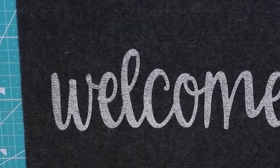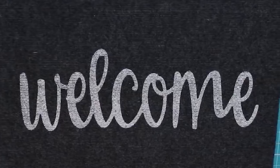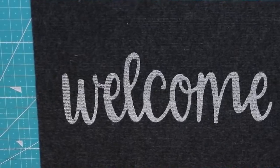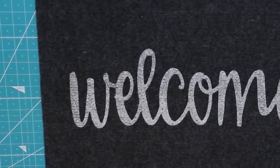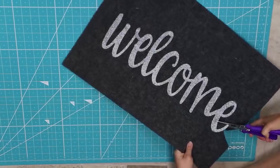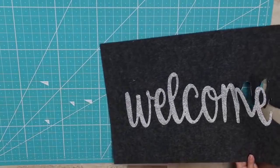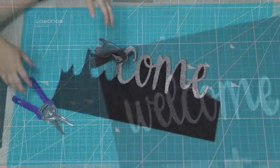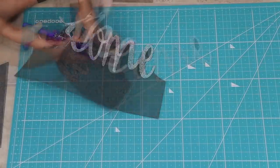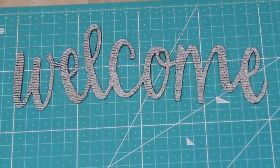This next project was really popular on my channel — a crate that I made using a welcome rug from Dollar Tree. The first thing I did was take my time and cut out the word 'welcome.' This took a little bit of time, but in the end it was totally worth it. Just go in, cut it out, cut in between the letters, and get it all cut out — you don't want any black showing through.